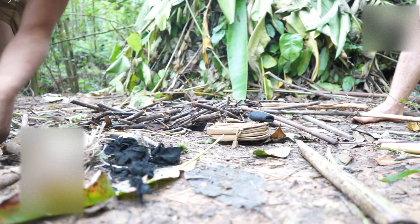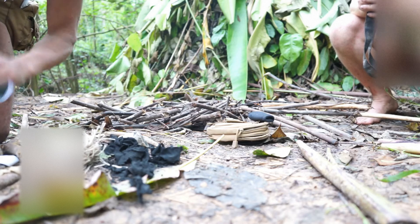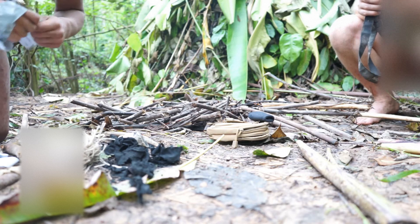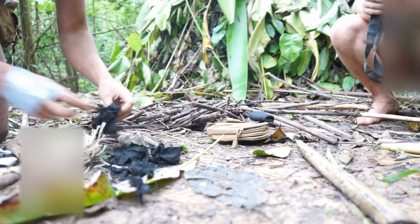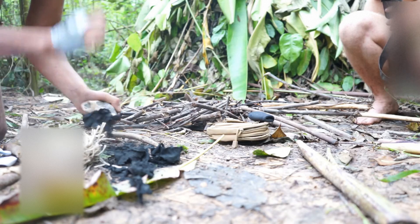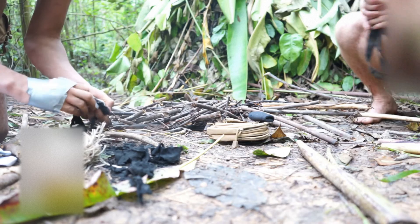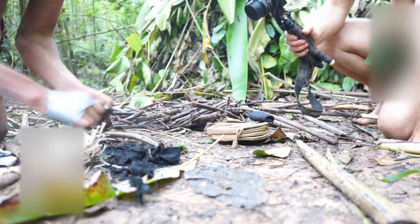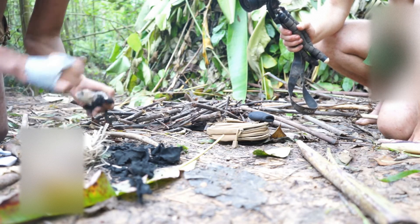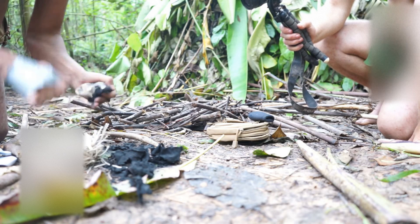Right here I've got some maps that we can use - these are maps from Google that we were using before we came out to this location. Let's try using the old flint and steel method. Let's try to get the old clout going. Let's do this.